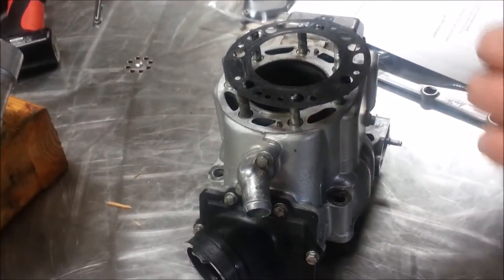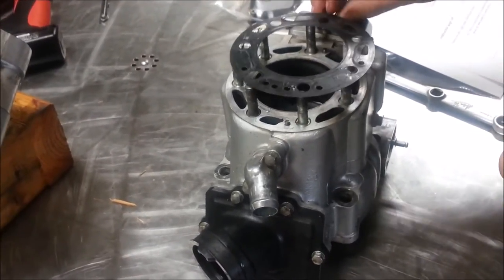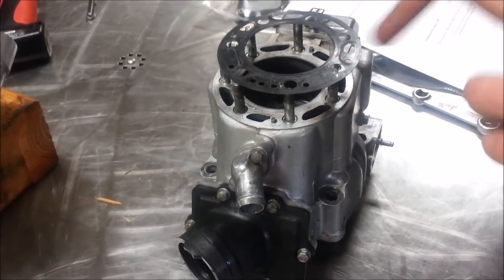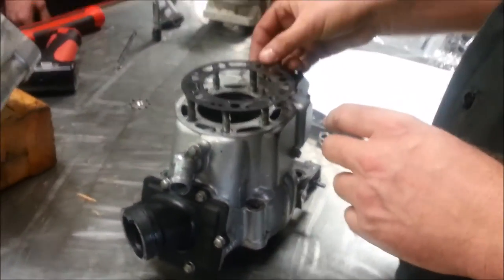CR500 — they had to take the motor all the way back out. Bad day. You've got to pull the exhaust, pull the carb, pull the swingarm and pivot, pull the chain — a lot of work because of this.